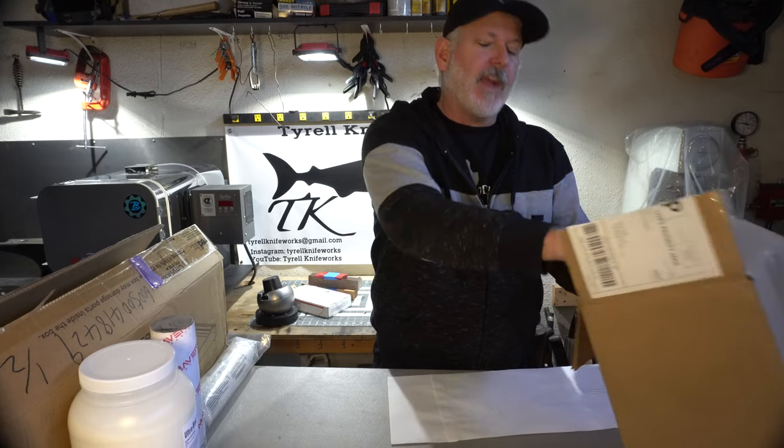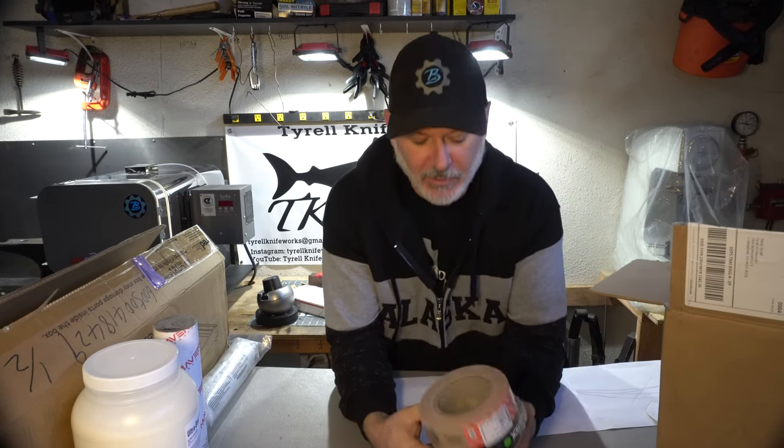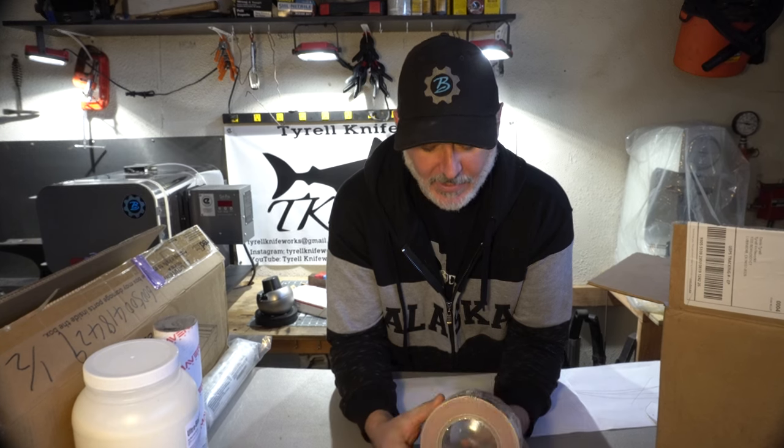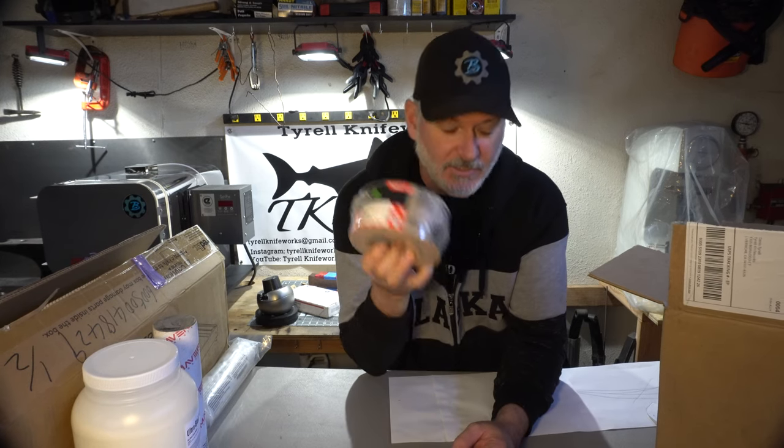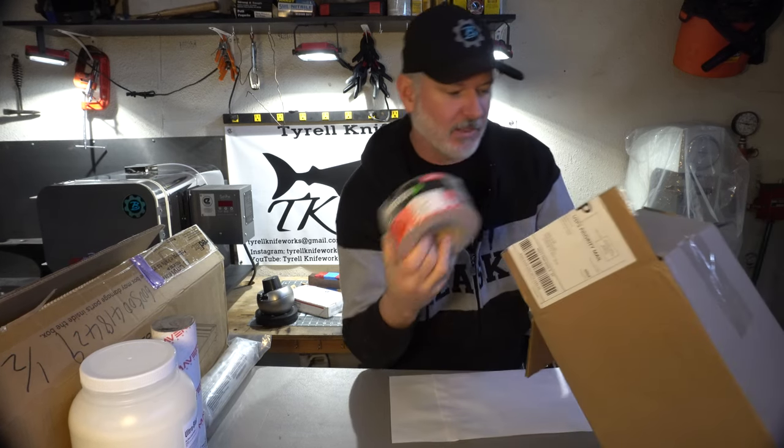Everyone online is really raving about Indasa Rhino Wet sandpaper. The only reason I hadn't tried it before is that I'm a big fan of sandpaper in rolls. But I just found out that Indasa makes Rhino Wet in rolls, so I ordered a bunch. They're not much more expensive — the ones I normally use are about $19, these are $22. Going to give it a try and see what all the hype is about. I got three rolls.